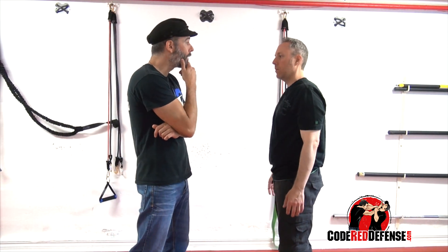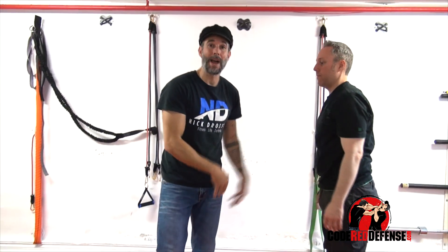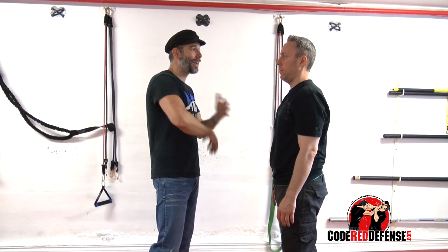I come in right away and I don't let him grab anything. I use the blade of my forearm and strike whatever I can, and from there I go directly into palms, elbows, hammer fists, neck crank, knees. You want to finish it as quickly as possible.